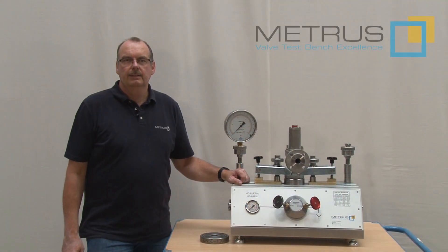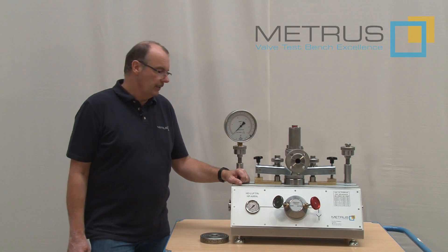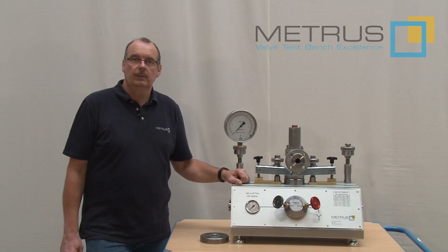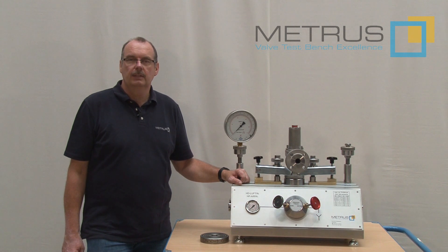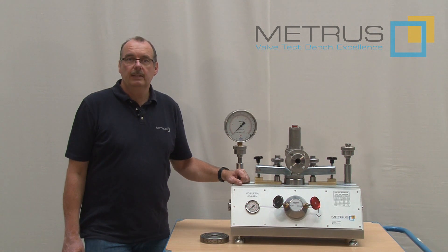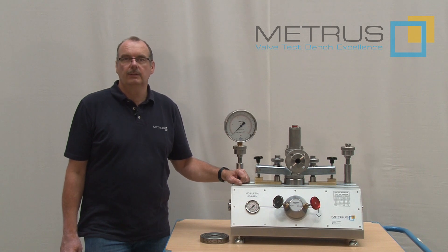In case of any further questions about this new METRUS Valve TestBench model SVM4 100C, please don't hesitate to contact us. If you are interested in receiving a quotation for it, please let us know. Remember, this video is not replacing the machine manual. Please respect at any time the safety regulations in your surroundings.